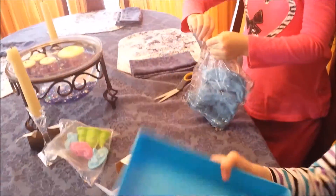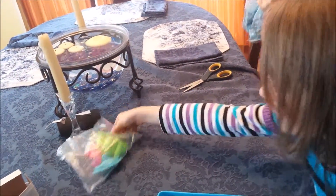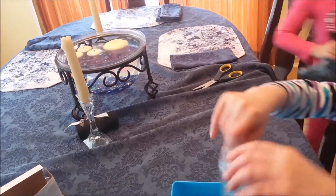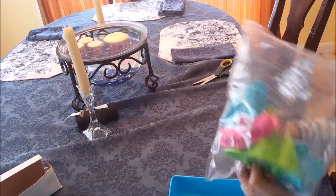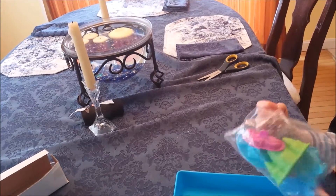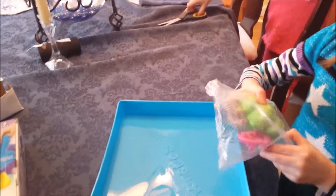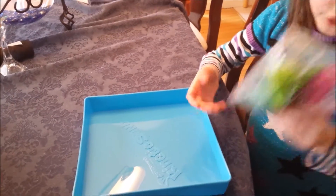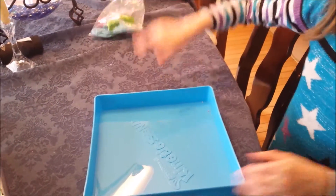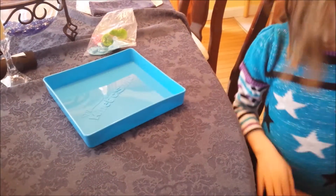Mom, look — it even comes with a container! Can you help me? This is hard. These are the little cutters, like cookie cutters, but for kinetic sand. We'll be right back, we're just opening it. It comes with fish, seahorse, castle, and turtle molds.